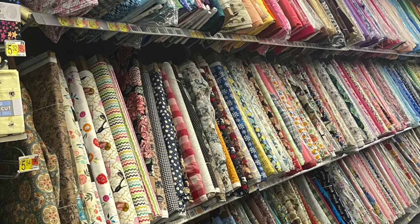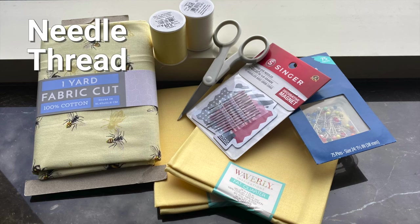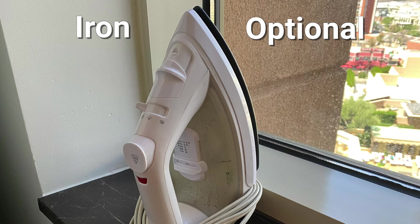You can even practice on a sheet or a pillowcase. Otherwise all you'll need is a needle, some all-purpose thread, pins, scissors, and an iron — which comes in really handy but it's not necessary.